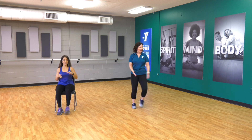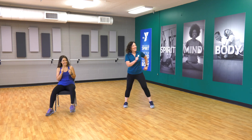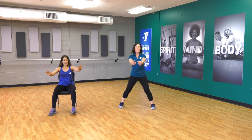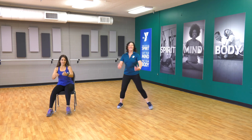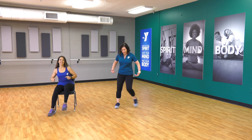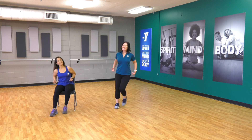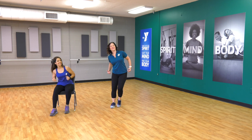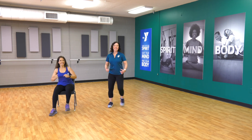Side step — side to side. There we go. We're gonna add some arms in a second. Ready? Pull, pull. You have some options with how you pull. Remember, be careful if you're on carpet today with those side steps. Four, three, two.